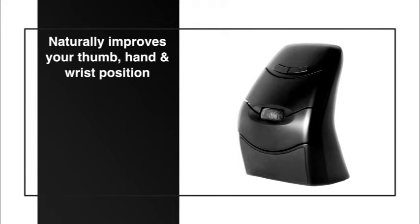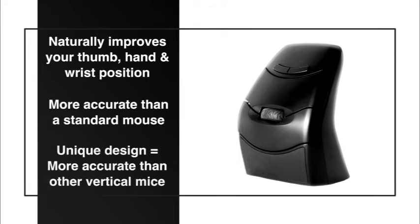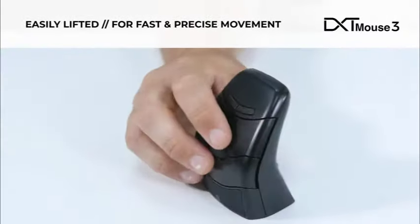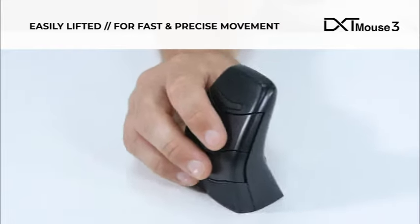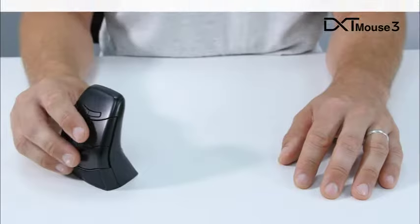It is more accurate than a standard mouse and more accurate than larger whole-hand vertical mice. The DXT mouse can be easily lifted off the surface, giving faster and more precise movement of the cursor.